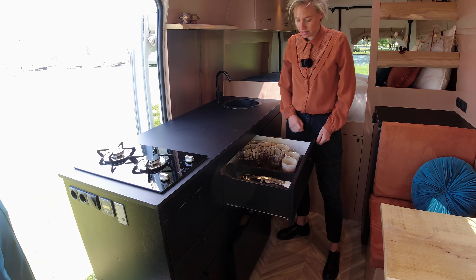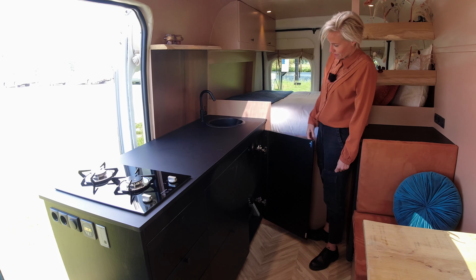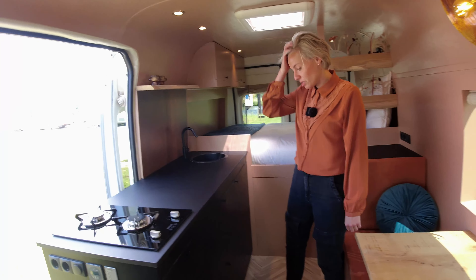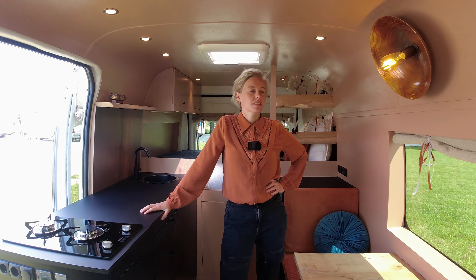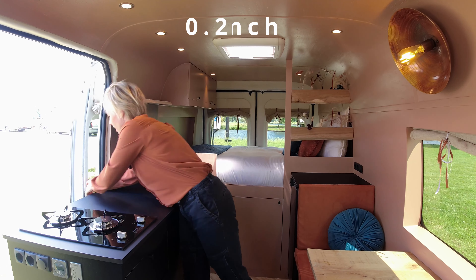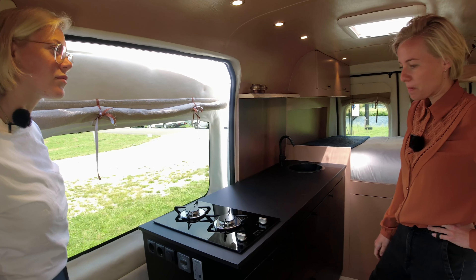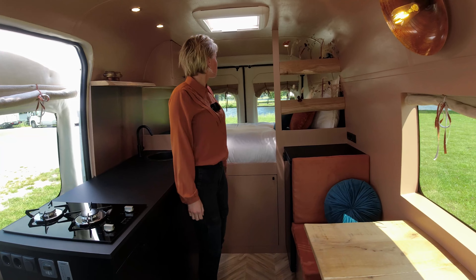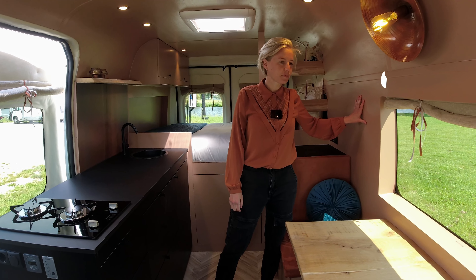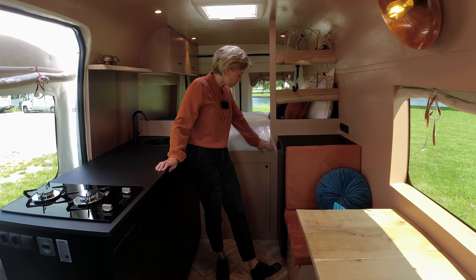Did you build it yourself? Yes, I built it all by myself. Over here is everything for the water — there's a gray water tank underneath the bus, but it's portable, not fixed. The whole van is insulated with Armaflex nine millimeters, and all the sides on the doors with six millimeters, then covered with sky leather to give it a nice touch. For the walls we used five millimeters of plywood, and for the kitchen and the bed we used 15 millimeters.